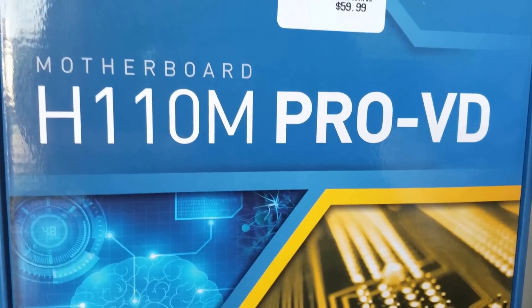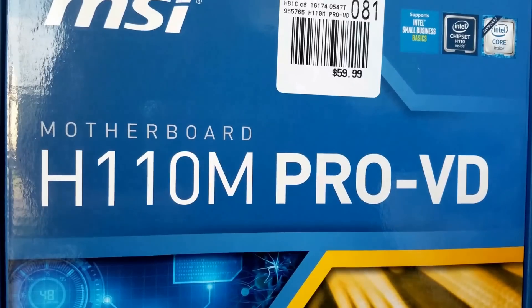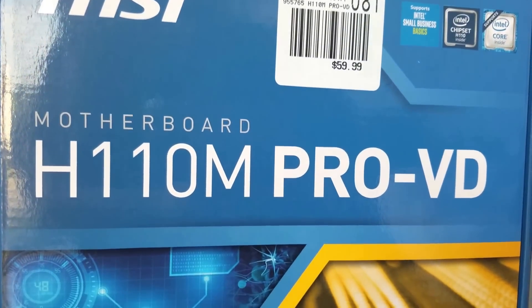What's going on YouTube? Today we are looking at the MSI H110M Pro VD motherboard, a cheap budget Skylake motherboard.